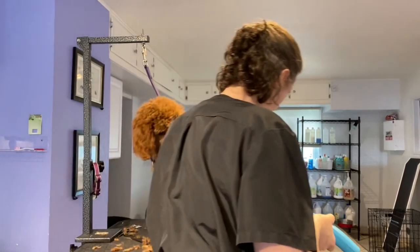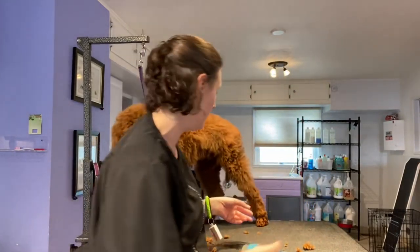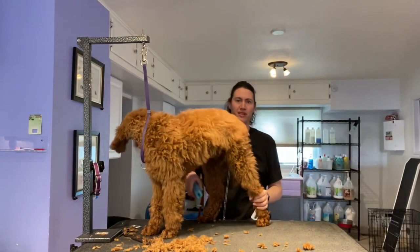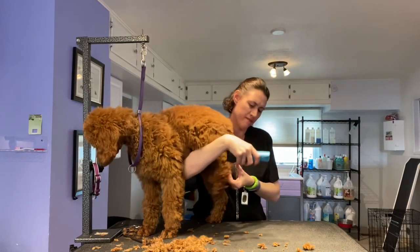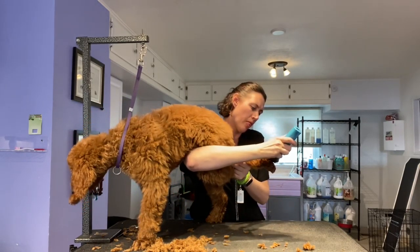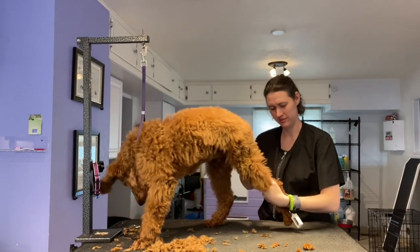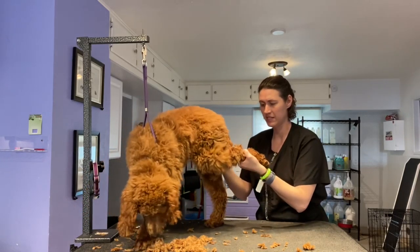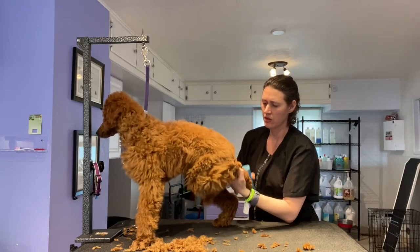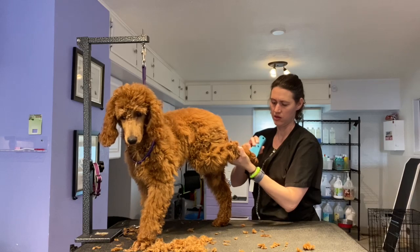Oh boy. Are you still seeing? No? You can't see me. Okay. You can't see what I'm doing so I'm gonna go this way. Okay. Give me your toes. Just put it out. Put it out. There you go. Stand. Just stand. Stand up. That's a good boy.